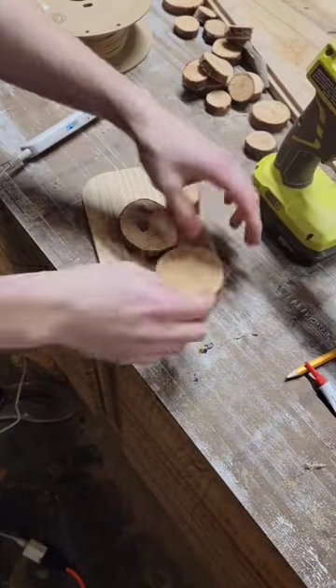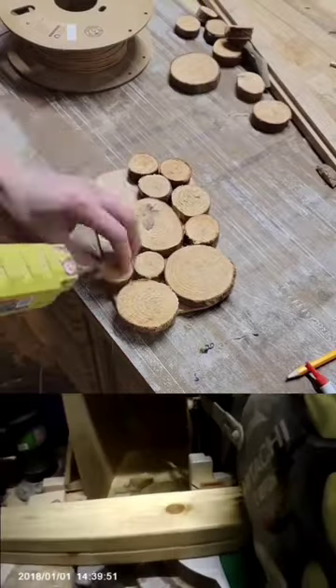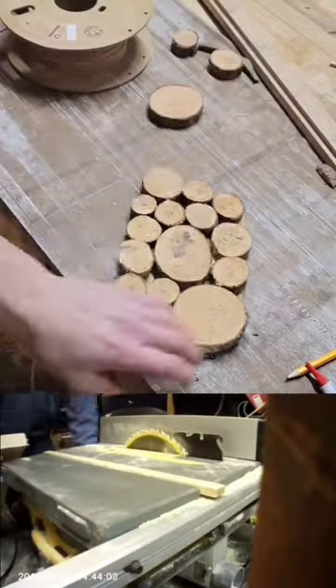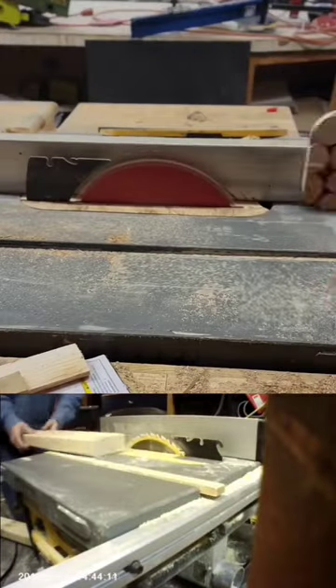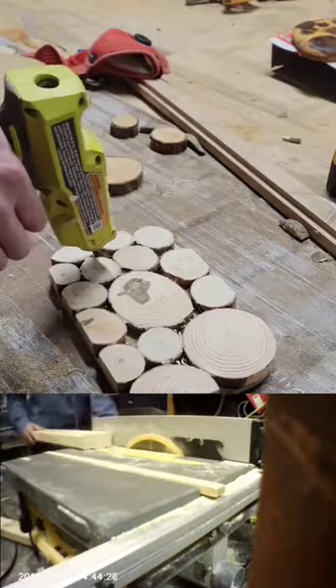Four years ago, I uploaded my first video to YouTube, and the video was bad — the project itself didn't turn out very well, and I sounded like this: 'Now I'm cutting each piece of 2x4 to make four legs that are an inch and a half thick.'